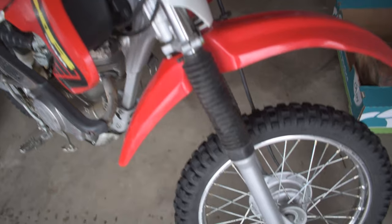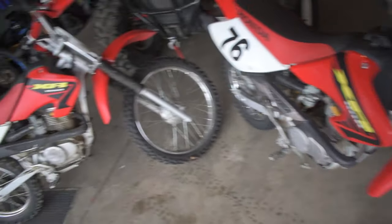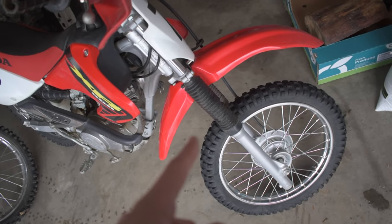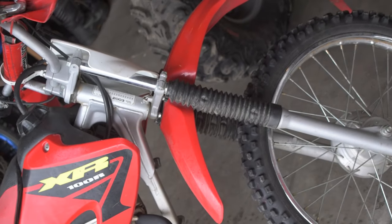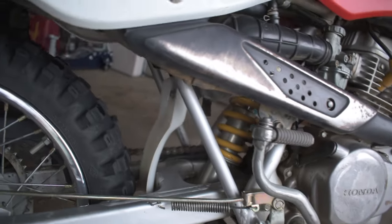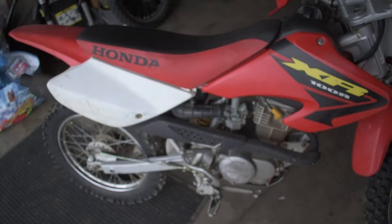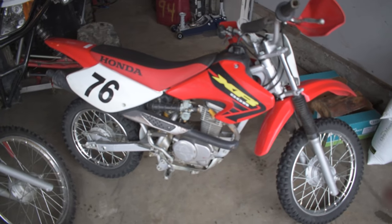The suspension on the XR80 is definitely set up for someone lighter than the XR100 suspension, and the front fork travel is a lot less — there's quite a bit more travel on the XR100 fork compared to the XR80. As for the rear shock on both dirt bikes, they look relatively the same and feel similar, but the XR80 definitely has softer suspension and not as much travel as the XR100.